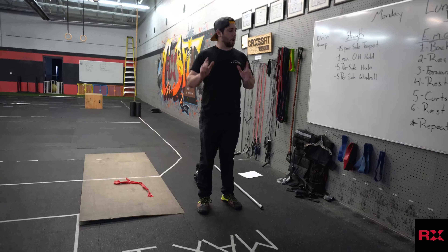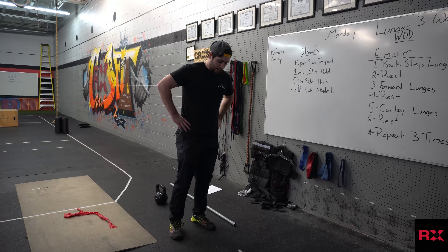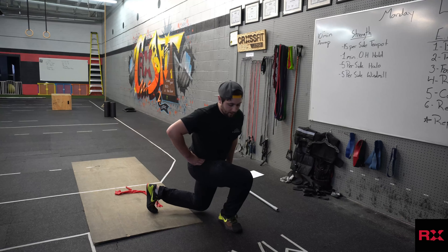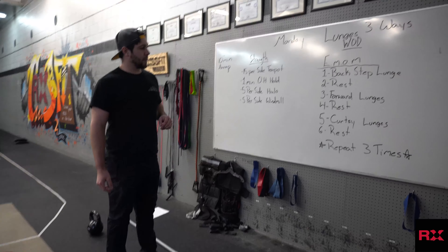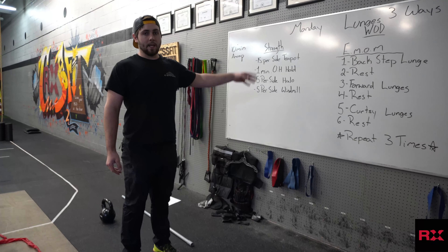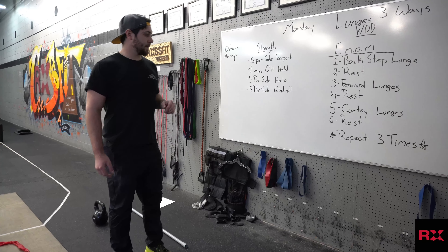Minute 4, we're going to rest again for a whole minute. Minute 5, we're going to do as many curtsy lunges as we can — step back, coming this way this time, knee to the ground, back up. Then it's 1 minute rest. We're going to repeat this whole thing 3 times. There's not really much of a score for this one, but if you want to keep track of the reps you get in all 3 of those moves, feel free to post those in the comments below. Sweet.